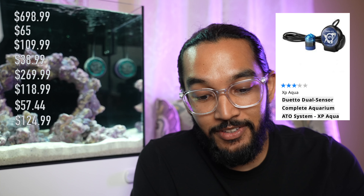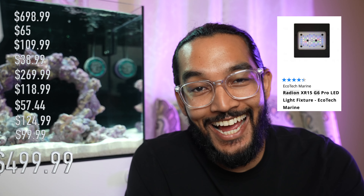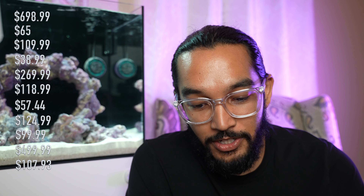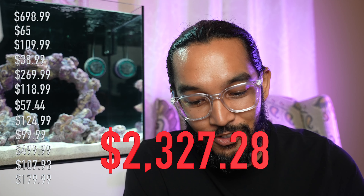The auto top-off pump — the Duetto — is on sale right now for $99.99. The Radeon XR15 G6 light is $499.99. Don't forget about the mount — you have to mount that light — running $107.93. Last thing: the Nero 3 powerhead, going for $179.99. That brings you to a grand total of two thousand three hundred twenty-seven dollars and twenty-eight cents, plus tax.